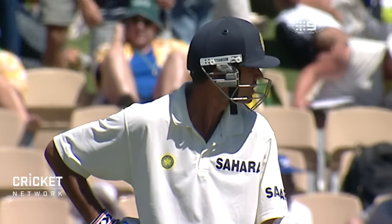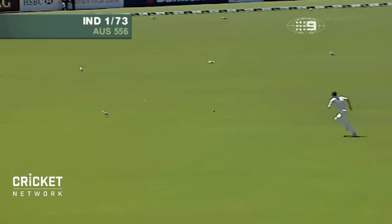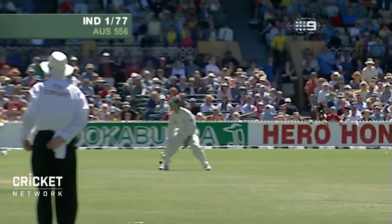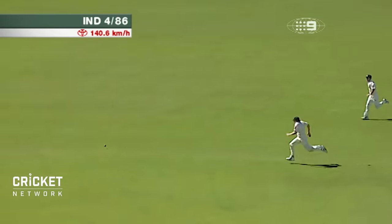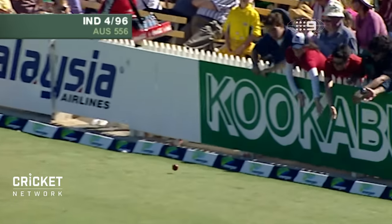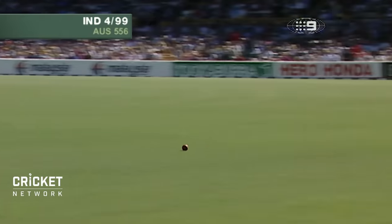Rahul Dravid coming in at number three has been very successful for India. That's a nice wristy shot — Dravid just using the wrist to place the ball behind point into the gap, and it runs away over the fast outfield to the boundary for four. There's a very good pull shot that'll go for four as well — a much needed shot. Nice on drive, beautiful — that's a superb stroke, full face of the bat, well balanced.